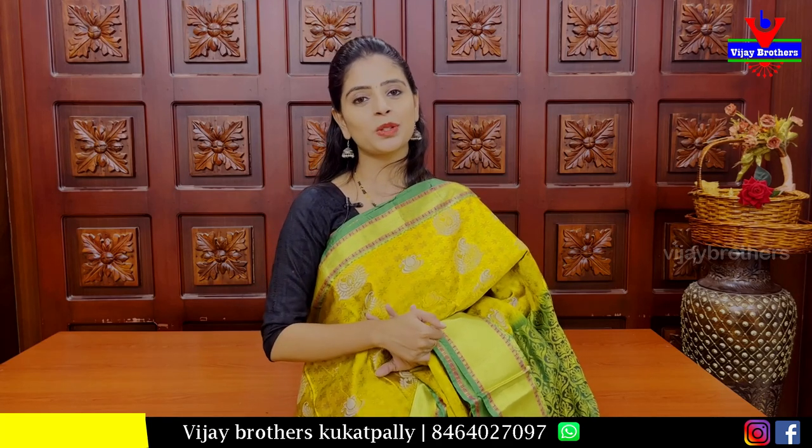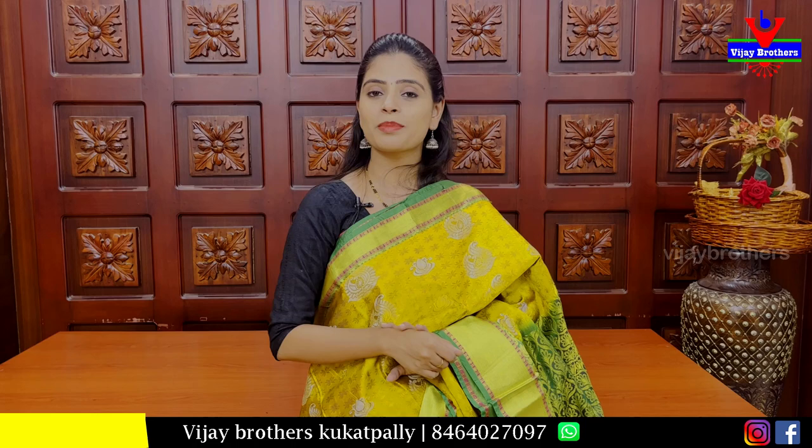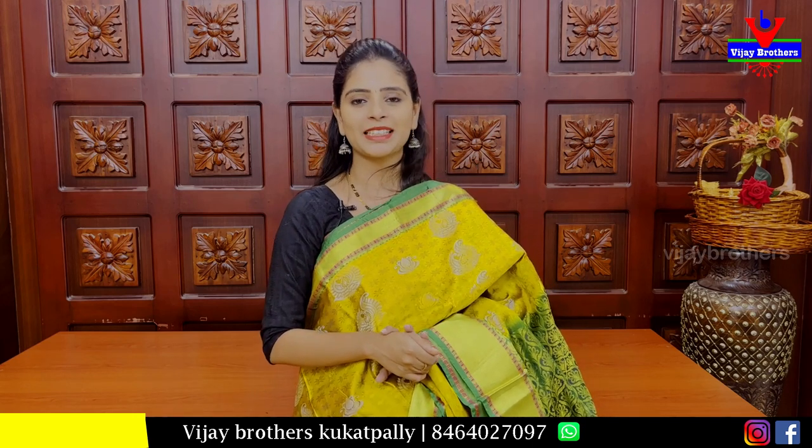We have seen the Dharmavari Pattu sarees collection at low prices. Hope you liked them. If you want to purchase, simply screenshot the saree you like and send it to our WhatsApp number. Or, check the website link in the description box below — all sarees are already uploaded on the website. Until then, keep smiling, take care, bye bye.